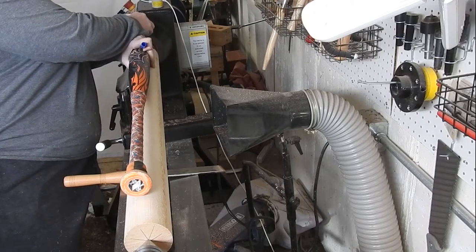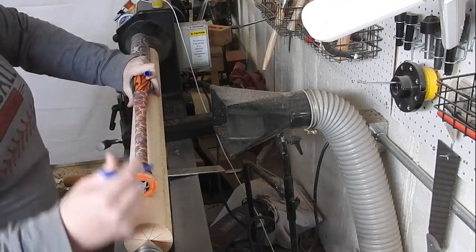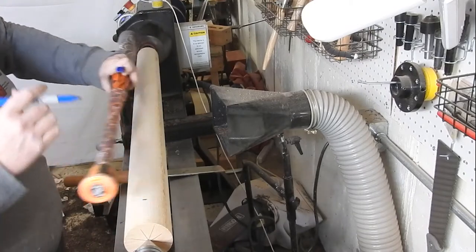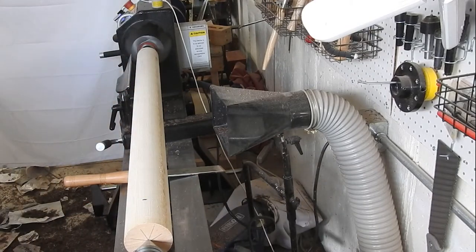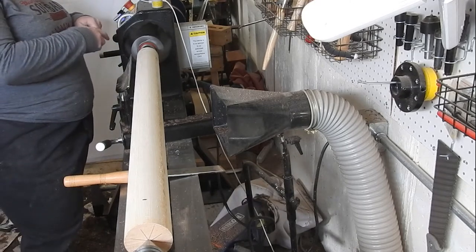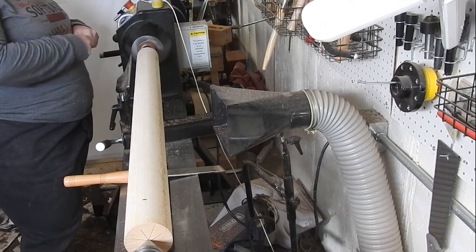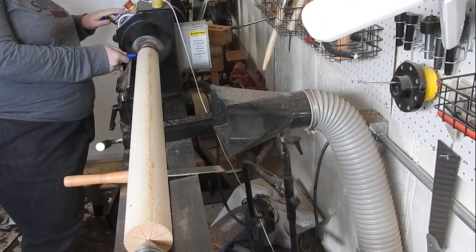If you've known me for longer than five minutes, you know that I am completely obsessed with softball. Those of you that don't know me, welcome to my crazy. Since I'm not very confident with my spindle work, I figured what better way than to practice on a 26-inch long spindle — careful what you wish for, here I am.